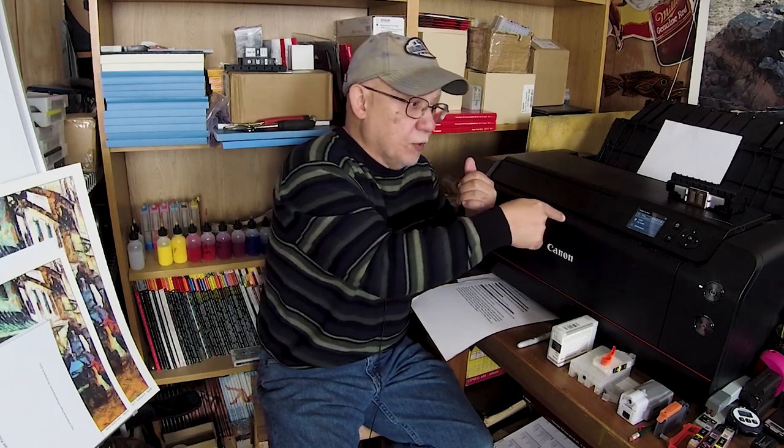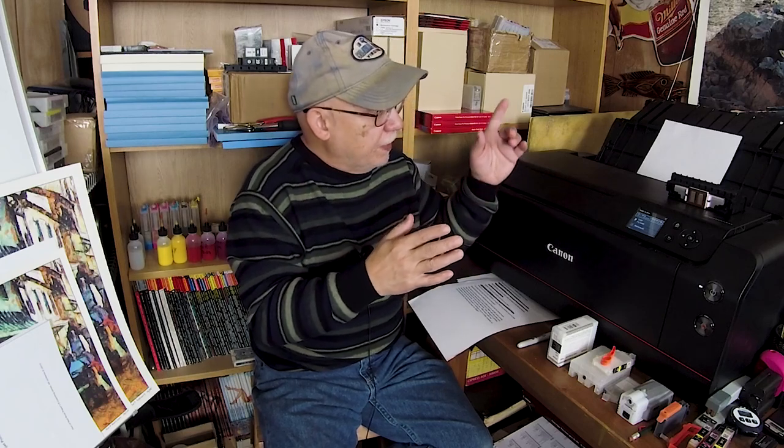It was also sort of a lack of good communication between the paper provider and the instructions given to the customer. When you tell them which printer you're using, they say to use a fine art paper choice that matches the surface and to use the manual feeder. Well, once you choose fine art media, you have no choice but to use the manual feeder.